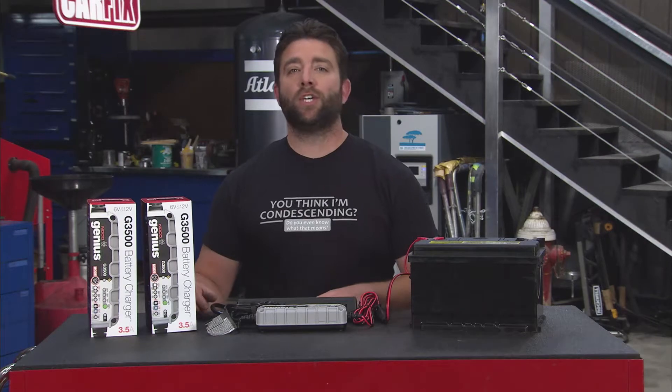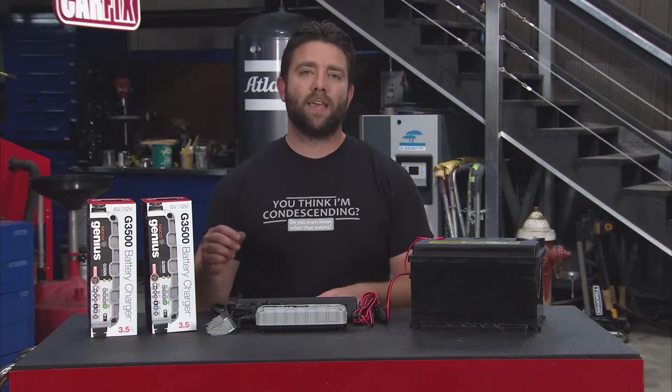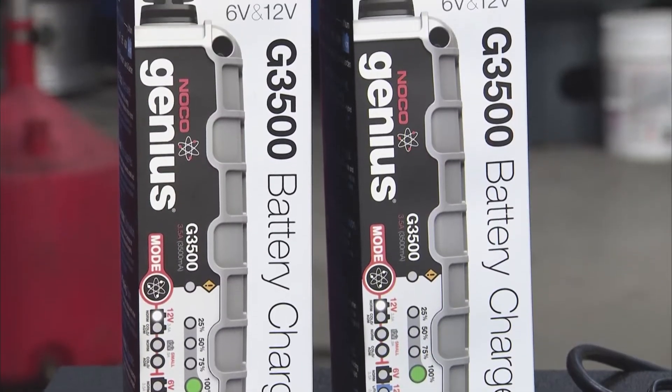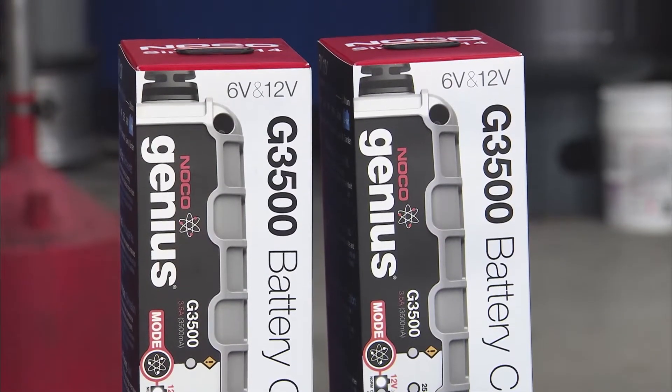This is the Genius G3500 Ultra Safe Smart Battery Charger from NOCO. It's made for 6 and 12-volt lead-acid batteries and 12-volt lithium-ion batteries.